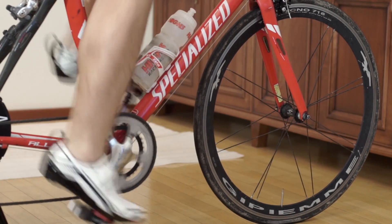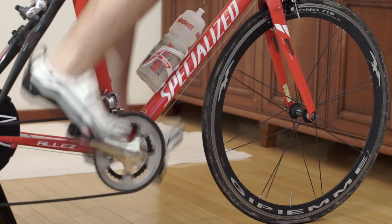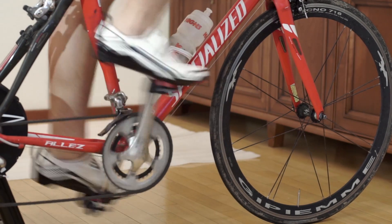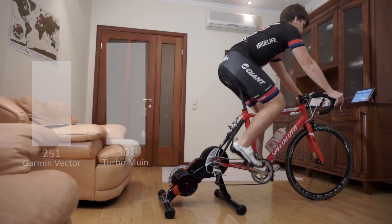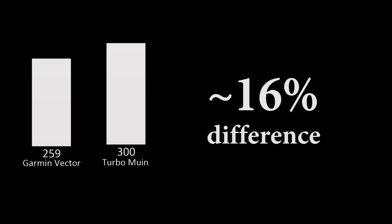Hello everyone! Recently I've purchased a brand new trainer from Elite. It's Turbo Muin Smart B+. Overall, it's a nice and very quiet trainer, but it has a really annoying issue. It transmits power way greater than it really is. This resulted even in riders being banned from Zwift.